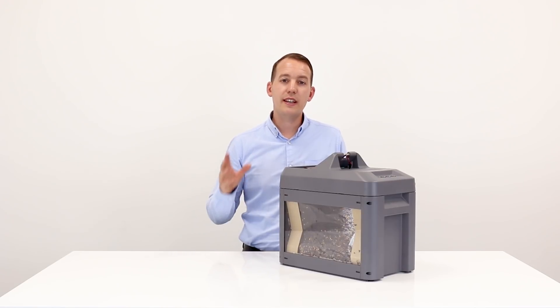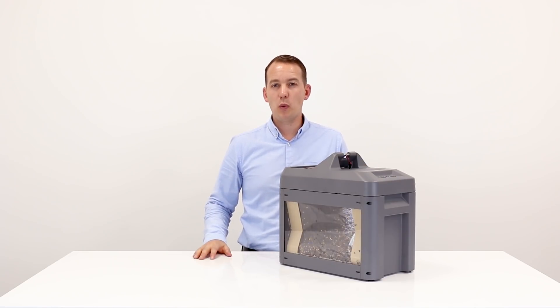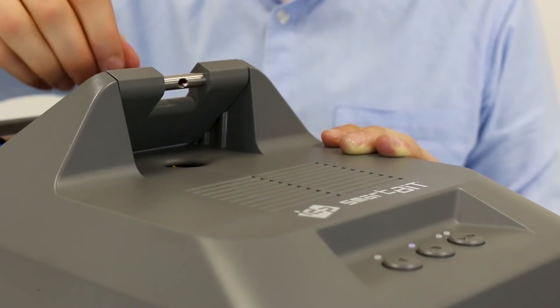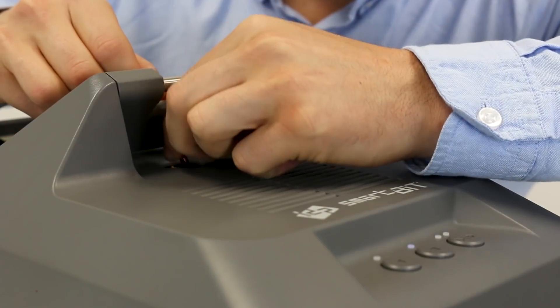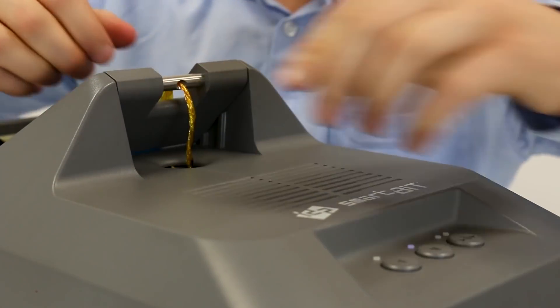Let's take a closer look at how the SmartBit works in more detail. To start, you simply feed the printer ribbon through the top hole and down into the shredder. Once inserted, just click go.